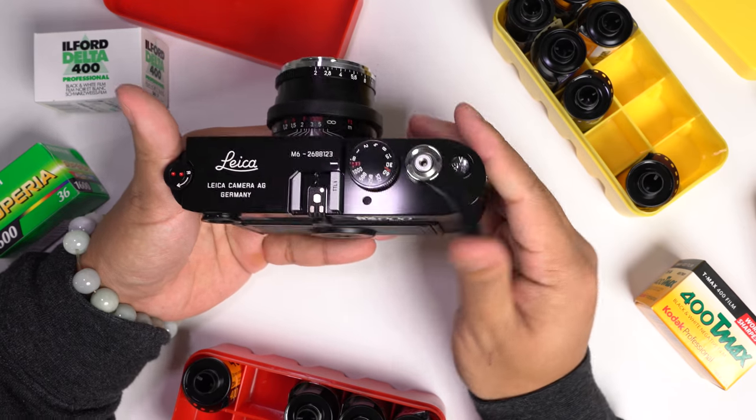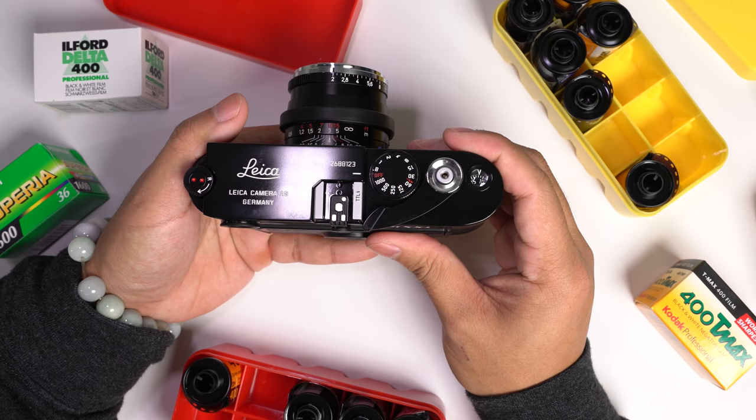And there you have it — the Peak Design Sling 5 liter. A rather small bag, but a lot more functional than it seemed, and this has become my go-to minimalist bag. When you're planning to just bring a body, a lens, and a few other things, this bag definitely does the job. I'm really glad I didn't go with the 10 liter version — from the looks of it, the 10 liter is a big jump up in size and doubles the capacity, but for my applications this does perfectly.